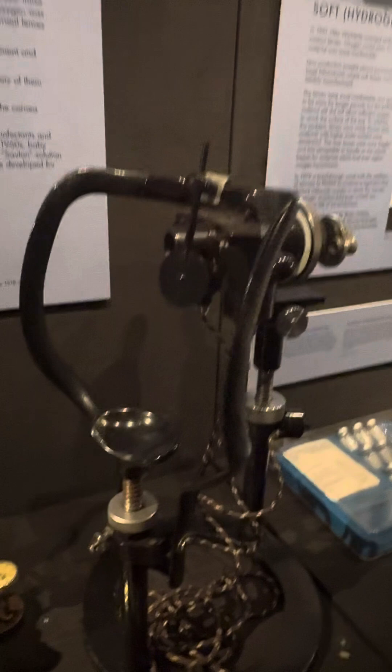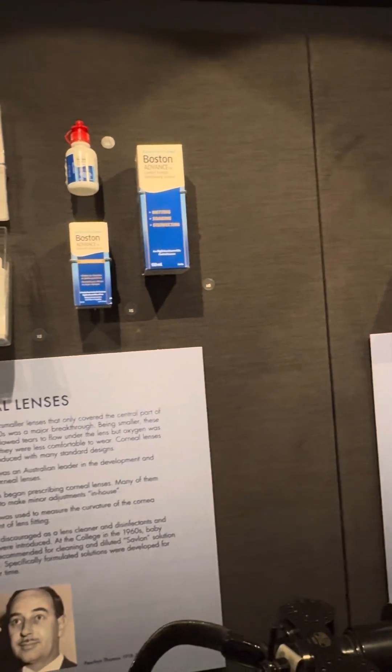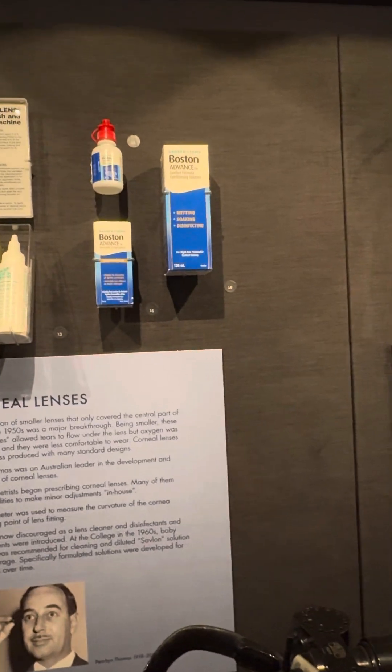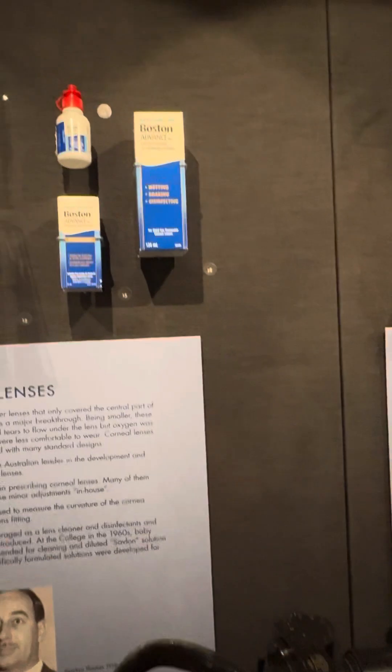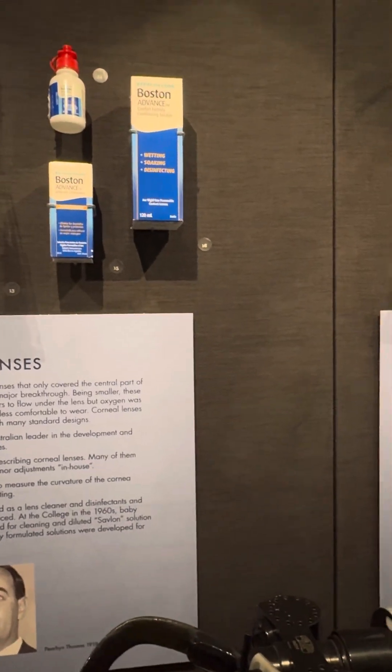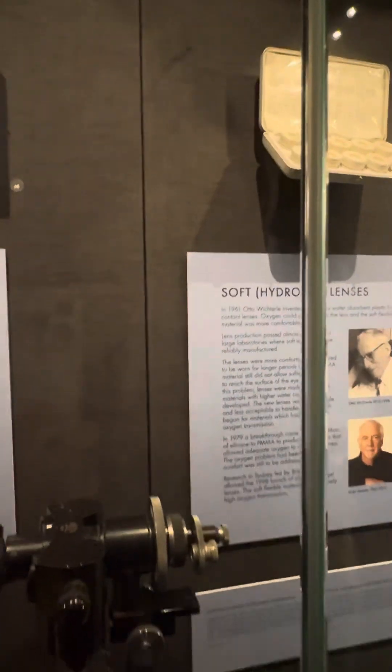Here are some of the cleaning products used with lenses. This one here I'm using is actually for my glasses, not the lenses themselves — but this other one is specifically for contact lenses.